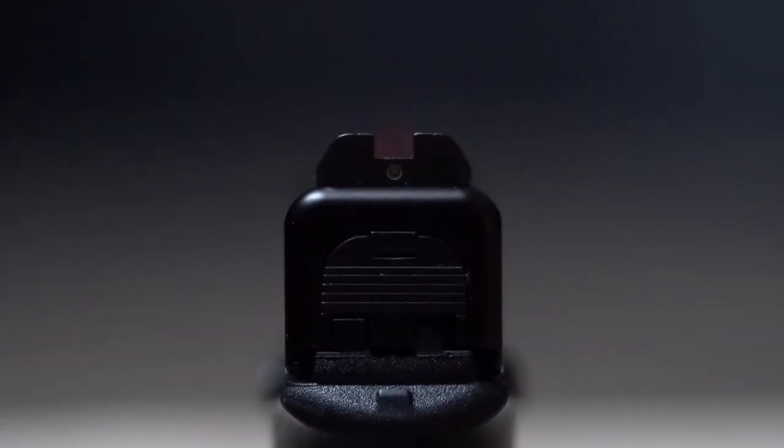Rear sights come in many shapes and forms — there are rear sights shaped with a U cutout, a V shape, the bottom half of a square, or the bottom half of a triangle. With each variety of rear sight, the principles still remain the same, though each rear sight may take some time getting used to. The front sight should always be positioned in the middle of the rear sight and always align across the top of the rear sight, so the front sight is not higher or lower, and not shifted left or right. How I like to remember it is: equal height, equal light when you've got your sights aligned.